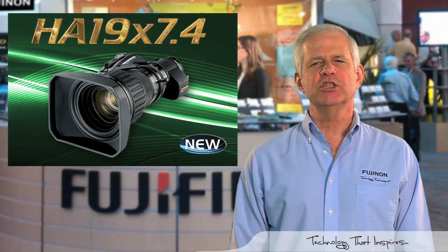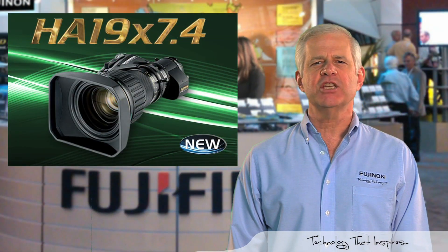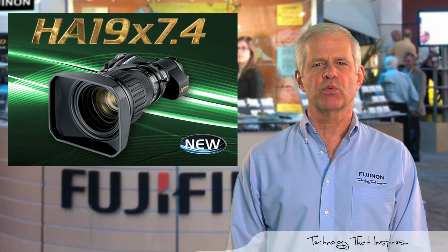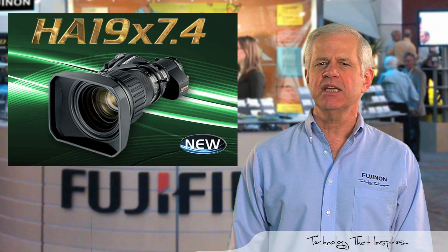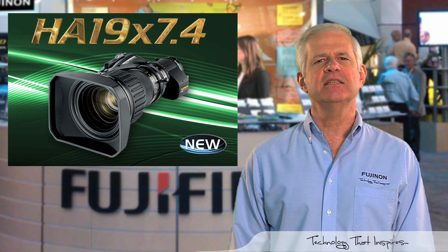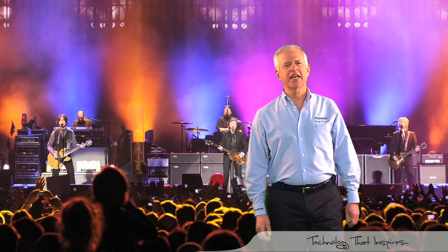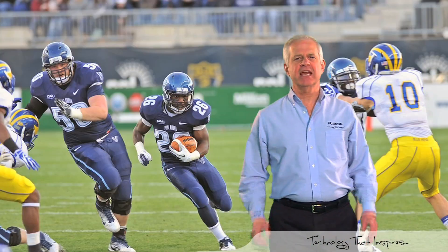Weighing only 2.2 kilograms, the lightweight HA19x7.4 lens is ideally suited to the rigors of high-end ENG and EFP HDTV production. It has been designed to shoot entertainment, news, documentaries, and sports.